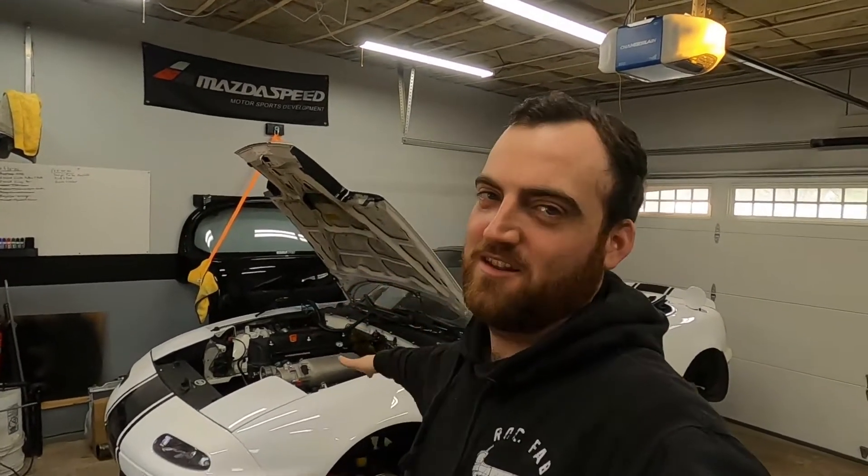Welcome back. Today we're going to start working on the intercooler setup for the Turbo K-Swap. Let's get to it.